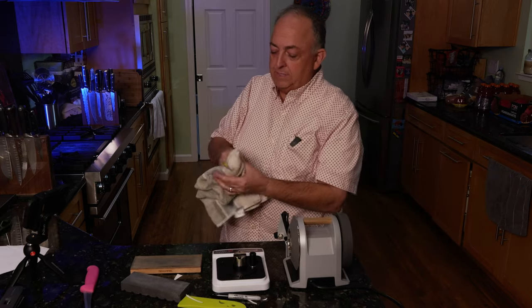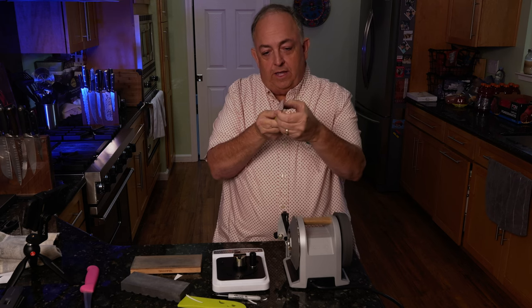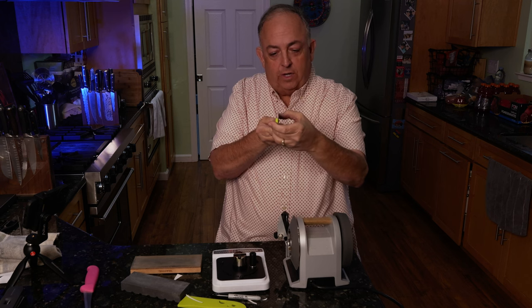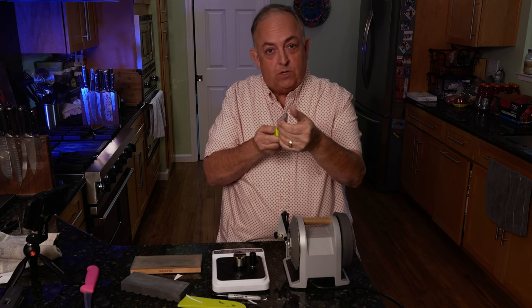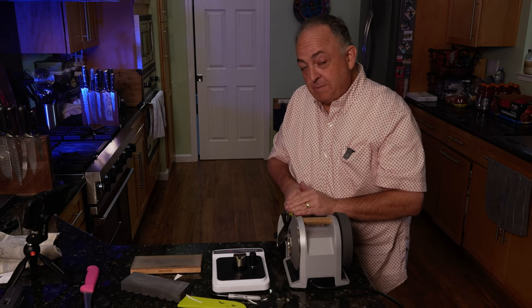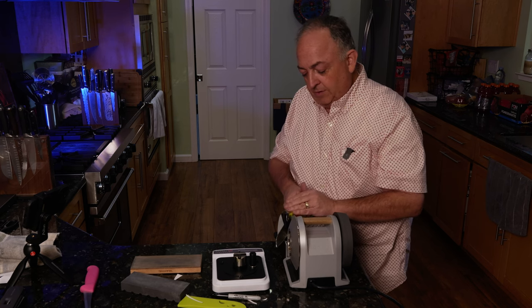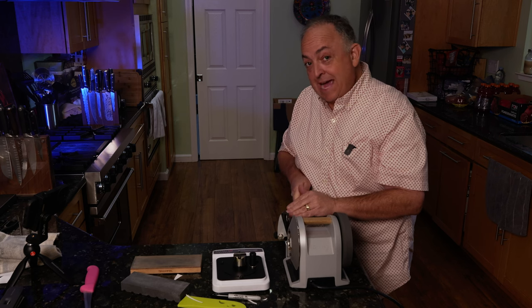Now we're going to check for a burr and see where we're at. How you check a burr is you take the knife from the opposite side you're sharpening, flip it up, take your fingernail and run it up across the blade. If you feel a clicking type of response, like you're going over a little bump, you have a burr. I don't have a burr yet because this knife was so bad. A lot of people ask how fast to go — there's really no magic number. If a knife is really bad, I'll go slower at an even pace. The knife guide holds it right in place along that 600-grit wheel. I can actually see the dust coming up and attaching to the magnet.